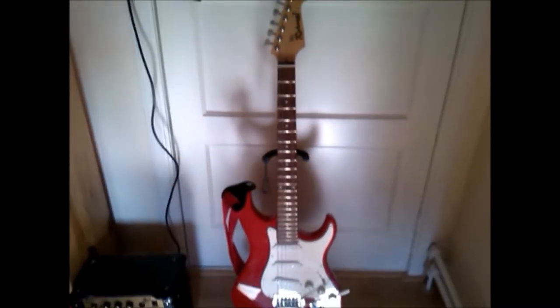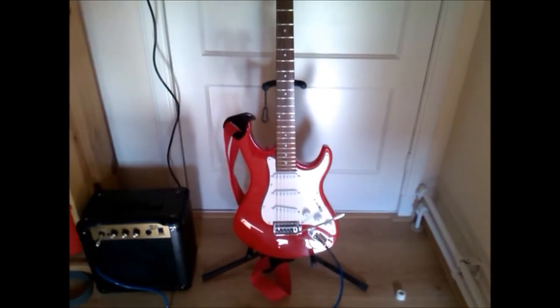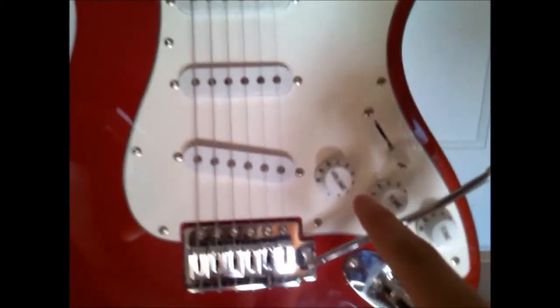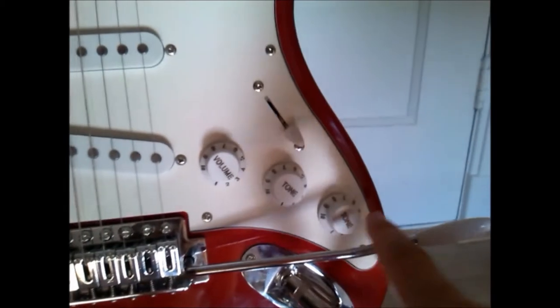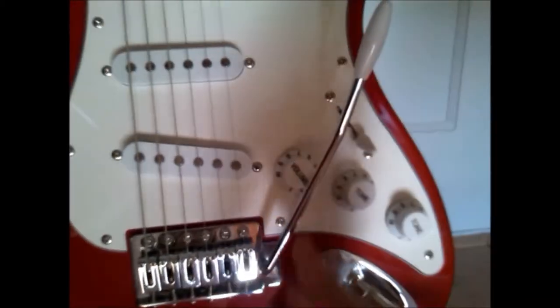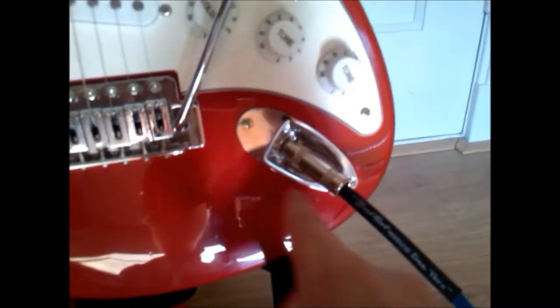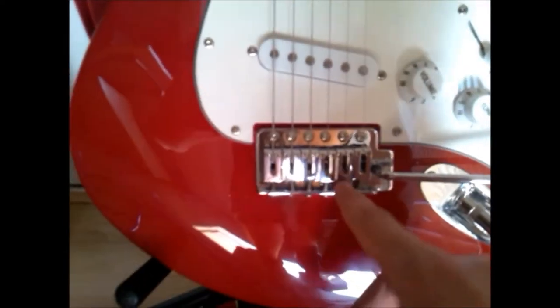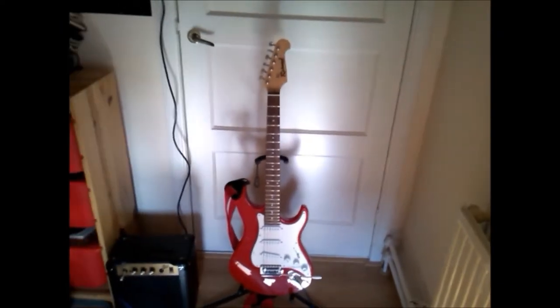It has all the things and parts you need to play the guitar. As you can see: the volume button, the two tone buttons, also the vibrato arm, the output jack with the cable in it, the strings, the bridge, the pickups, fretboard, and the tuning pegs.